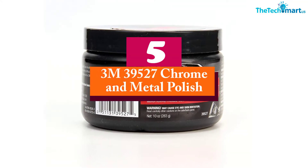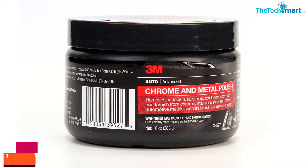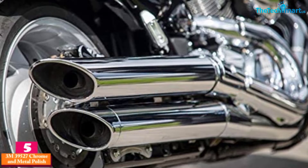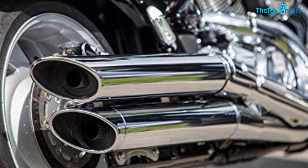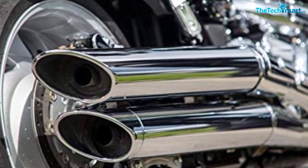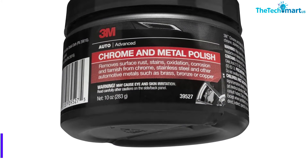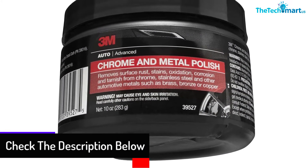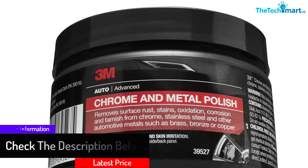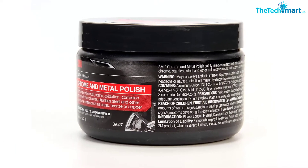Starting at number 5, we have the 3M 39527 Chrome and Metal Polish. Are you trying to find the greatest chrome polish for rims? Can you want your automobile rims to be sparkling as they were out of the mill? Then that is the polish to be on the watch for. It's strong enough to deliver both functions. This is a legendary metal polish that integrates all of the vital traits of the perfect metallic polish. Rely on it to not disappoint you whatsoever — it's going to confer all the significant advantages you'd expect from it.